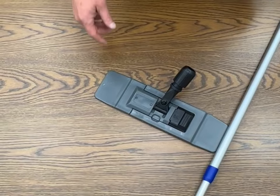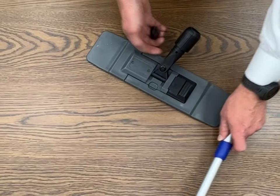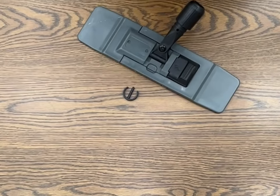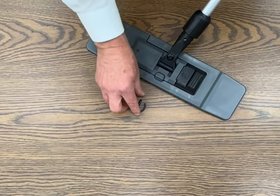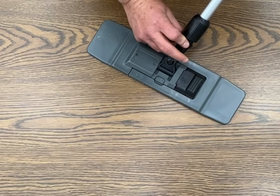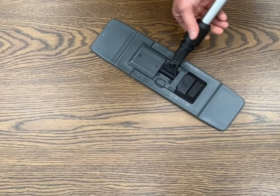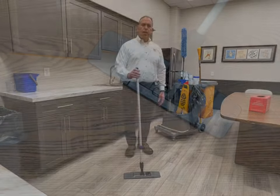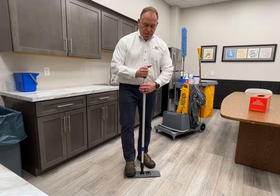When you have a brand new frame and handle, you'll need to connect the handle. Remove the c-clip, put the handle in the frame, line up the hole, put the c-clip back in, and tighten the collar.